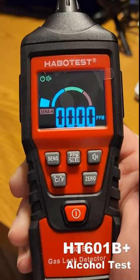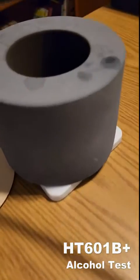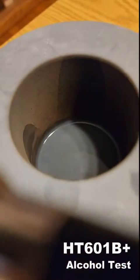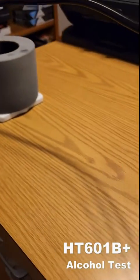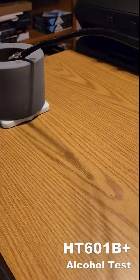The HT601B plus claims to be able to detect alcohol as well. So I have a little furnace here with alcohol — rubbing alcohol, 90% rubbing alcohol in it. So let's dip the end in and see what it does.